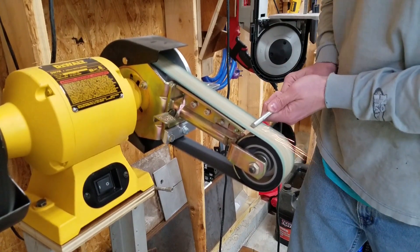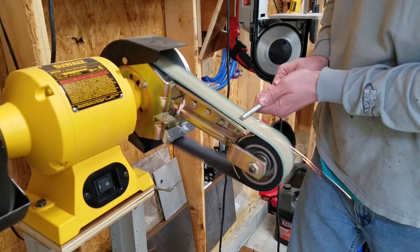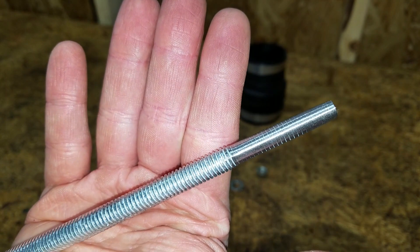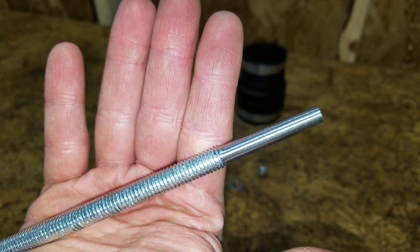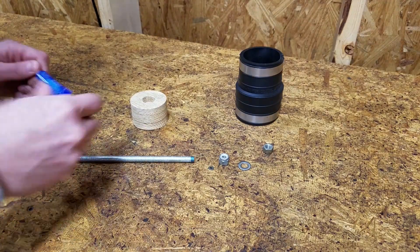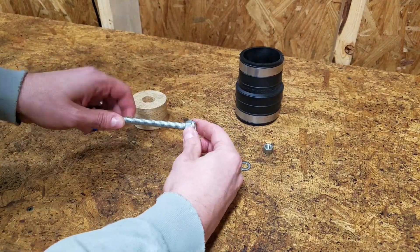You could also use a bolt for this piece instead of the threaded rod. With some thread locker, two nuts, and a washer, I was able to put it all together.